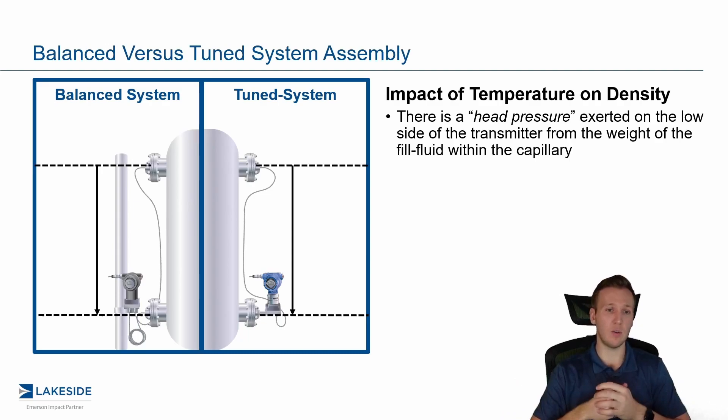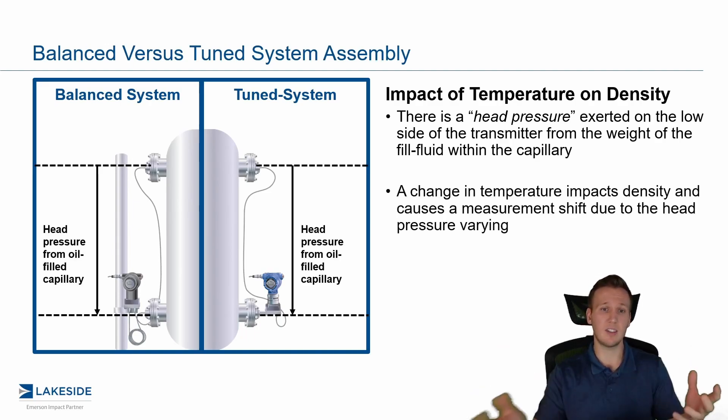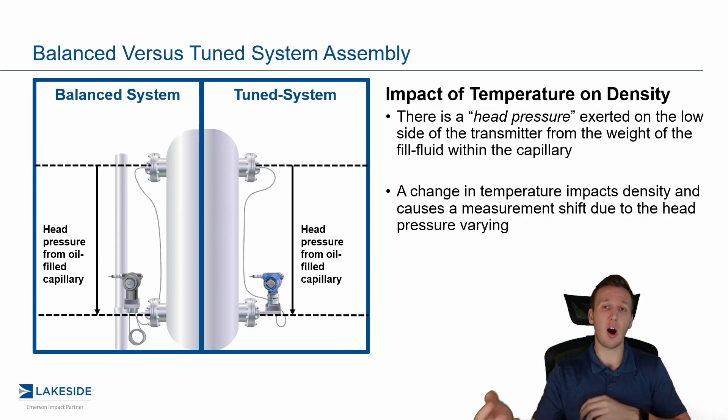In this case, we have something called the head pressure effect exerted on the low side of the transmitter. Think of this as the weight of the fill fluid within that capillary. In both of these cases, it's actually going to be exactly the same regardless of what system we're using, so a change in temperature is going to cause a measurement shift in both systems in exactly equal ways.